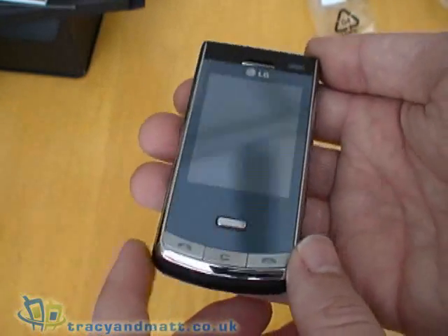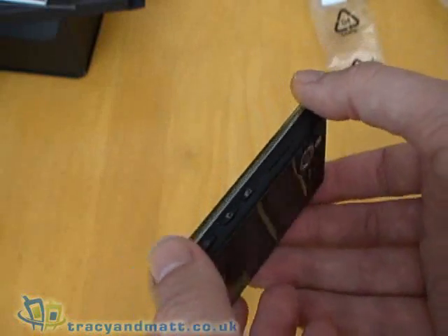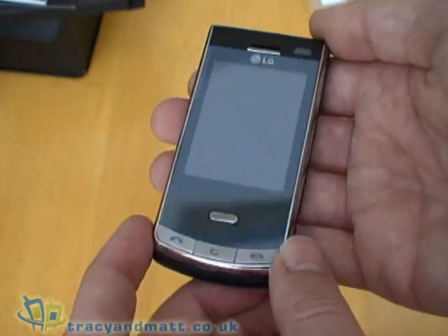So over the next couple of weeks I will be putting together a review. I will use this as a device for a couple of days and I will be back online with my thoughts and write-up very soon.